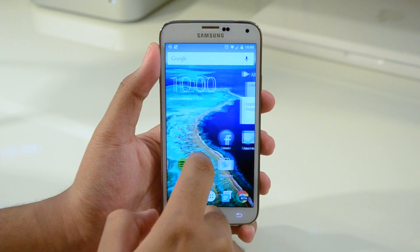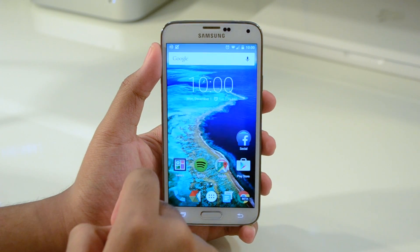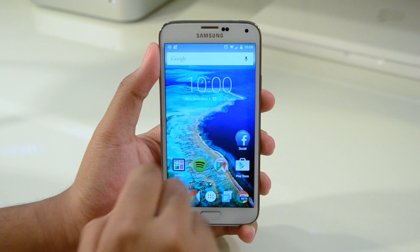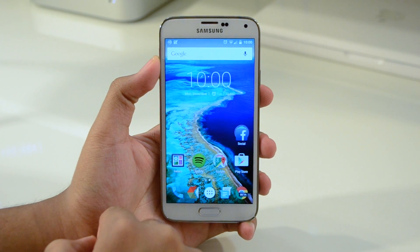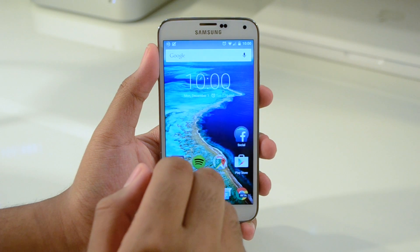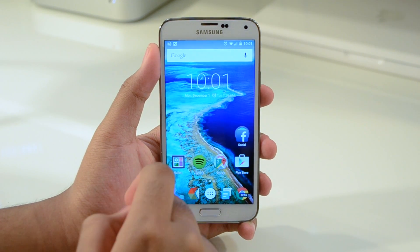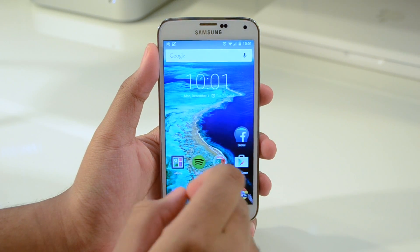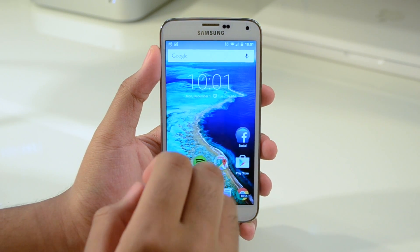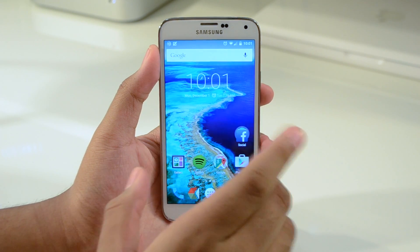Now before I get started on the ROM itself, let me go ahead and say just a few things. Number one, do not install this — or do not attempt to install this — on a phone that is not a Galaxy S5. People have actually tried that. I've had people tell me they tried installing this on a Samsung Galaxy Ace 2 and now their phone won't turn on. That's pretty much going to happen if you install this on an incorrect phone.